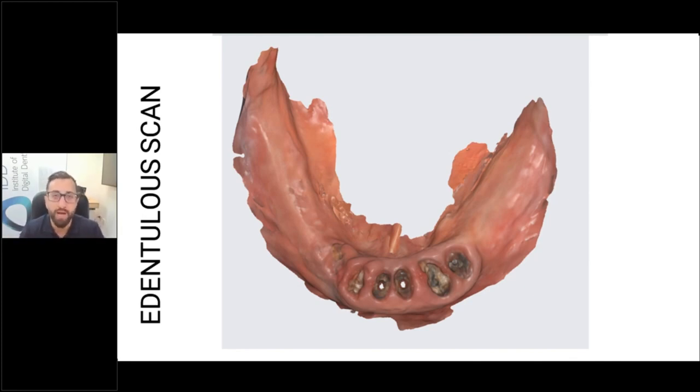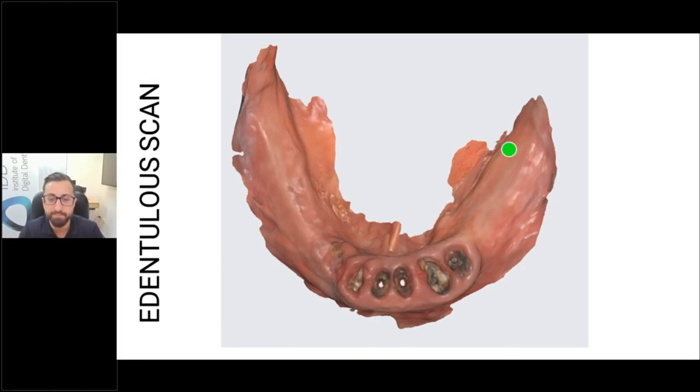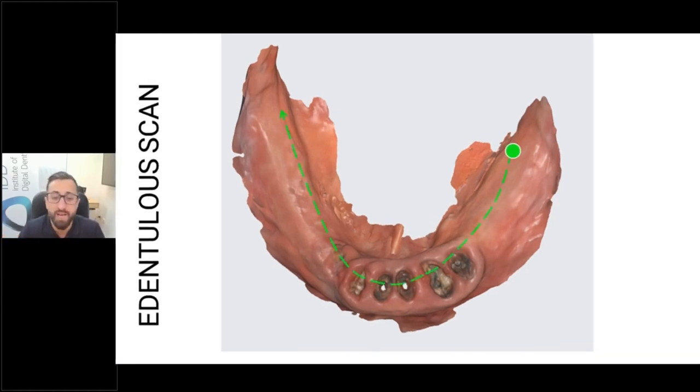When you start on the lower arch, begin at the retromolar pad and treat it like your normal full arch scan. You go around the arch, go across, rotate, and then scan the buccal. Oftentimes these ridges are so resorbed that you scan the buccal and the occlusal in one pass — you don't need to do occlusal, buccal, and then lingual separately. Often after just two passes, you've scanned the whole ridge, because it's often very resorbed.